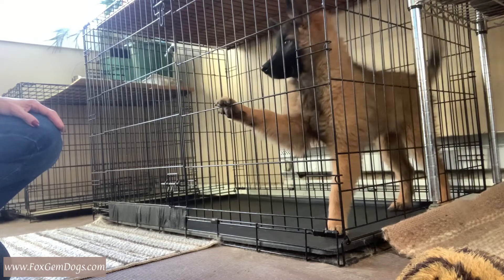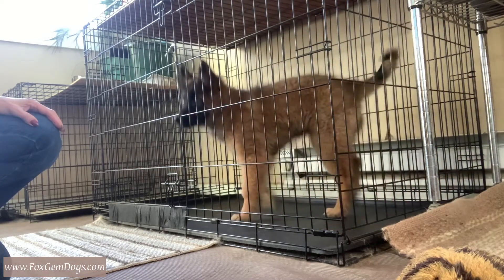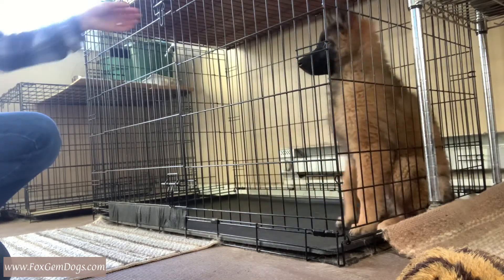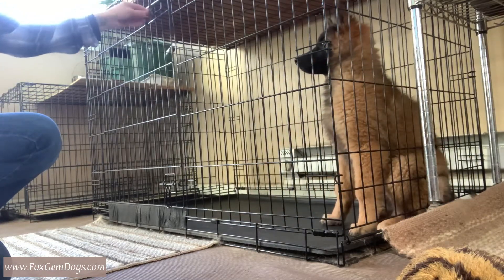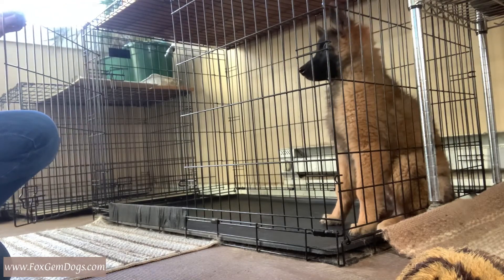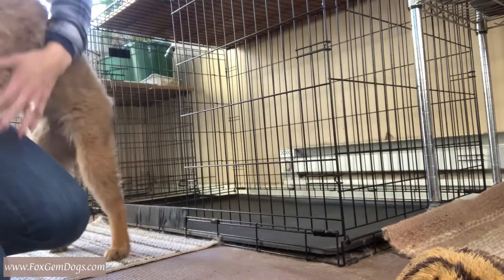On to the polite exit of the crate. Here you see the puppy wants out, he's clawing at the door, so what I'm going to do is wait him out until he sits, and then I'm going to slowly open the door. Now, this puppy has already been through this a few times, so you see him behaving beautifully. I invite him out — what a good boy.